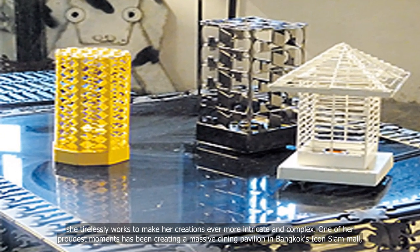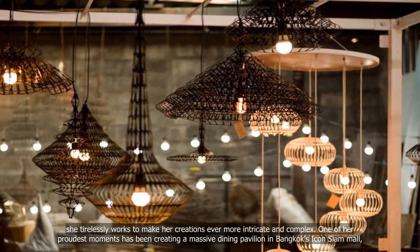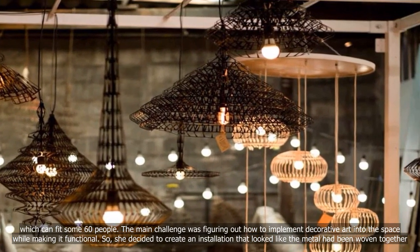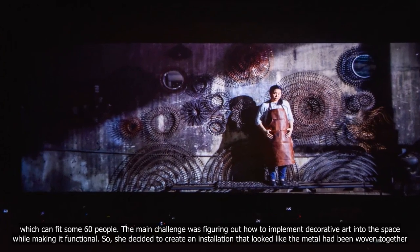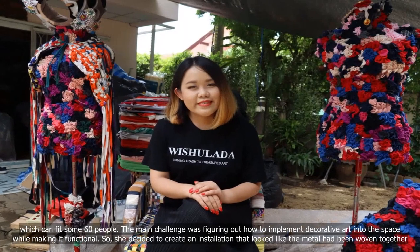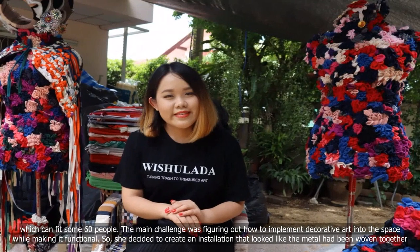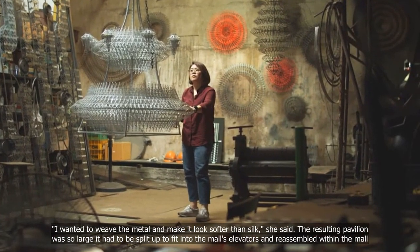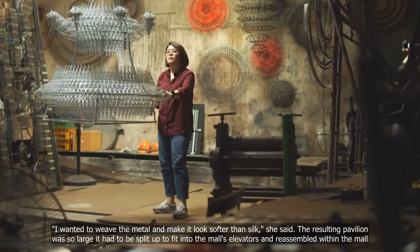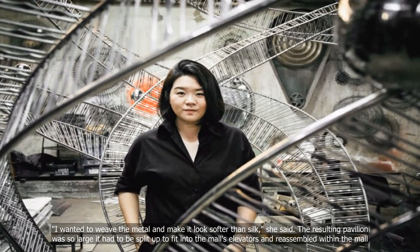One of her proudest moments has been creating a massive dining pavilion in Bangkok's Icon Siam Mall, which can fit some 60 people. The main challenge was figuring out how to implement decorative art into the space while making it functional. She decided to create an installation that looked like the metal had been woven together. I wanted to weave the metal and make it look softer than silk, she said. The resulting pavilion was so large it had to be split up to fit into the mall's elevators and reassembled within the mall.